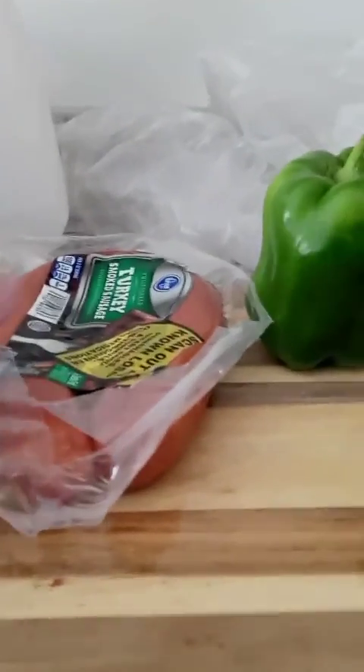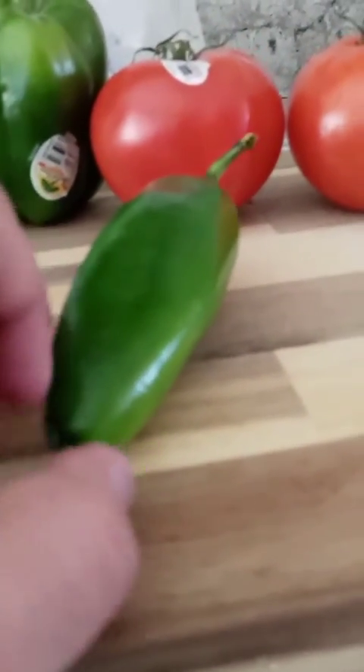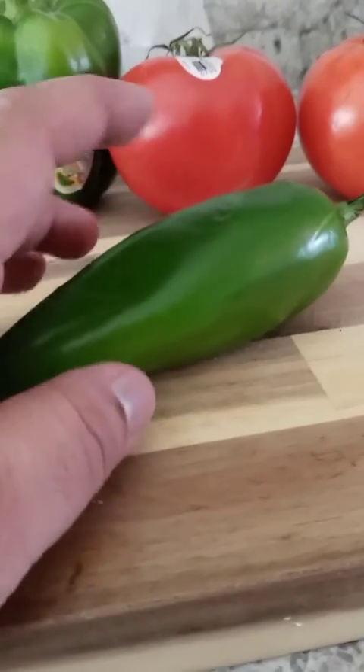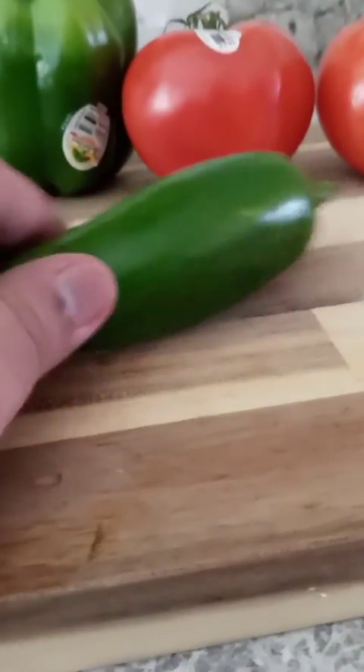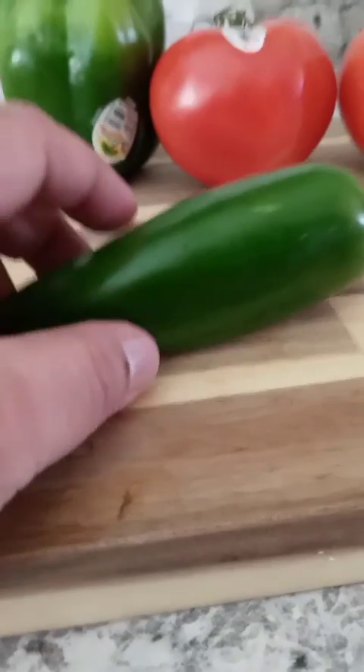Next up is our jalapeño - looks really good. We have a beautiful jalapeño and what we're going to do is cut it down the middle and take all the seeds out from inside the jalapeño, because you don't want seeds in your burgers. We just want it natural - seedless jalapeño.